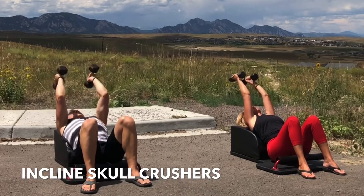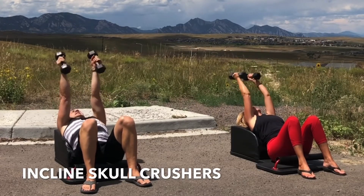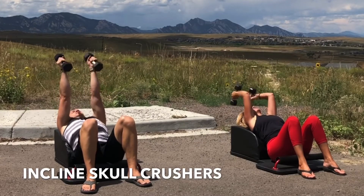Inhale, bend at your elbows. Exhale, fully extend your arms, engaging the triceps. Inhale, lower with control. Exhale, extend and engage.